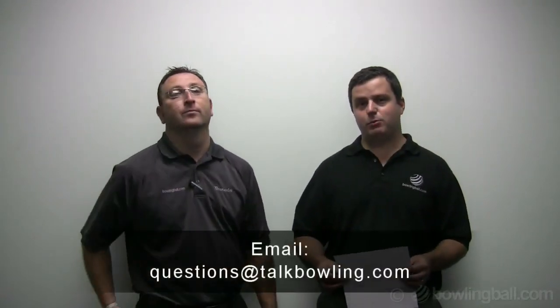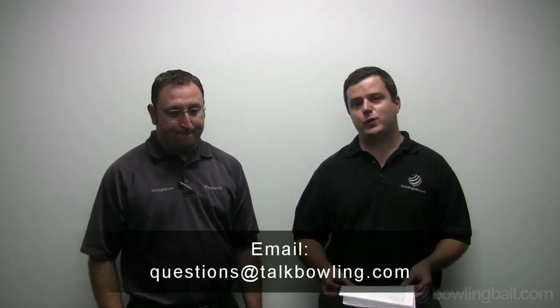If you have a question, you can email us at questions@talkbowling.com, send us a tweet at Talk Bowling, or leave comments on any episode of Talk Bowling on talkbowling.com.